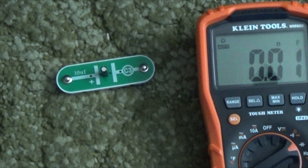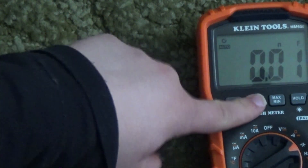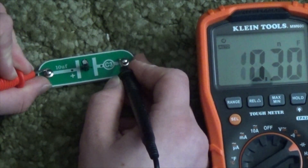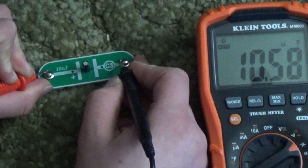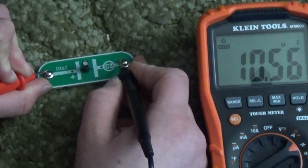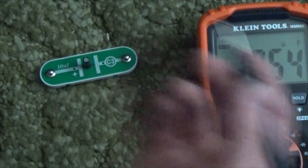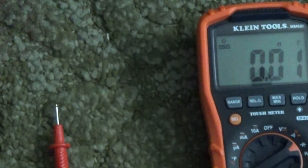Here's a capacitor from my snap circuits. We're going to go relative to make it zero. There we go — a 10 microfarad capacitor. The meter reads 10.55 microfarads. The capacitor is rated at 10 microfarads, so that checks out.